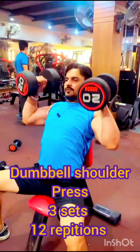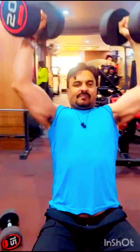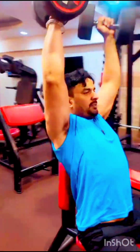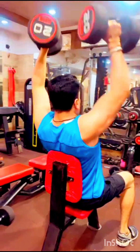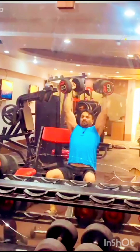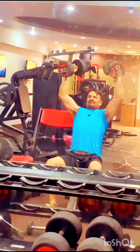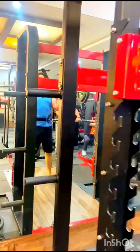The third exercise is the dumbbell shoulder press. Again, you take three sets — 10, 12, or 13 repetitions — whichever allows you to go heavier. You can do it seated. It will help with your shoulder shape and size.